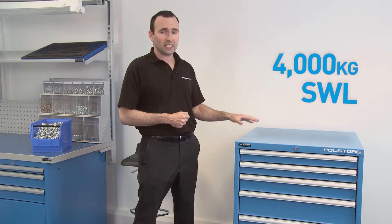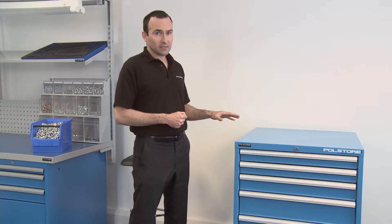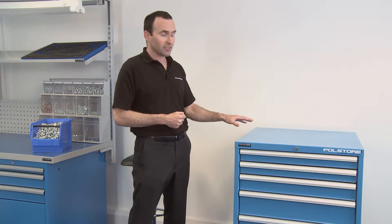All the housings are painted with a high-resistant coating. This is a standard colour blue and we also supply a standard colour light grey, but you can have any range of colour you want.